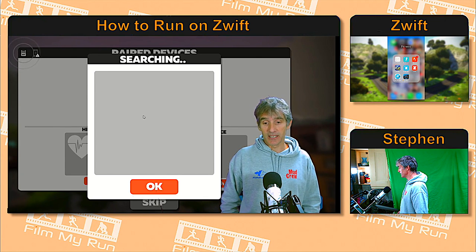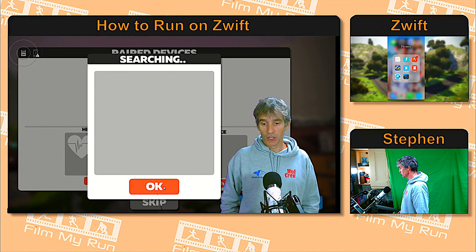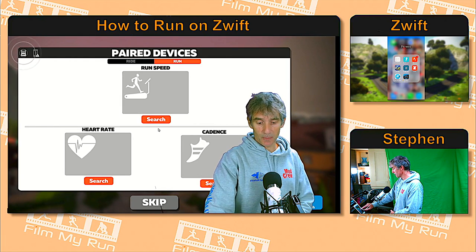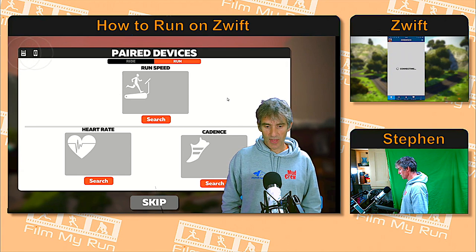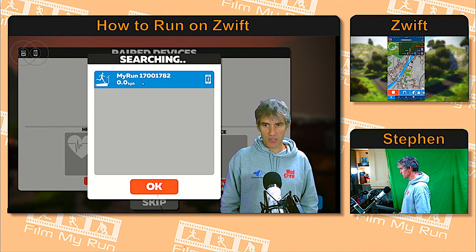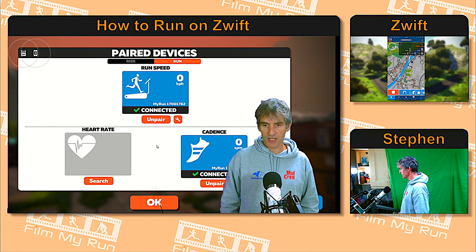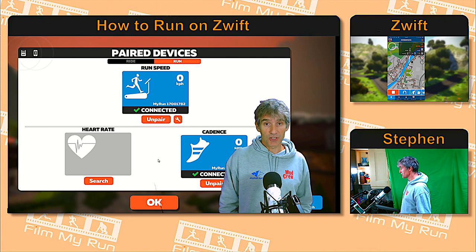In fact it's completely disappeared — nothing in cadence either. Now let's load up the Zwift companion app again. There it is, connecting. We now have Bluetooth search — there is the My Run, the Bluetooth device is available for me to select, and they are now connected.